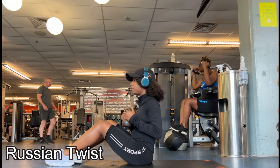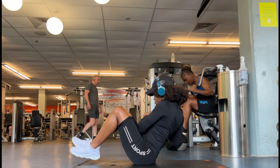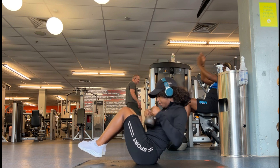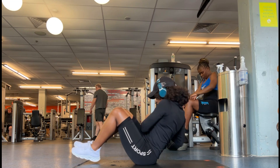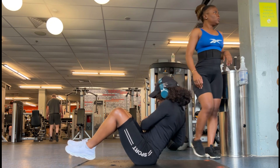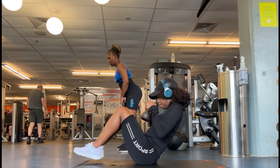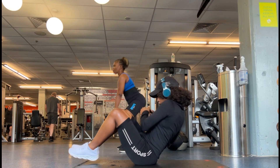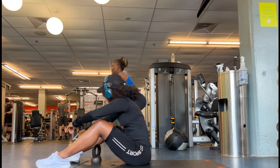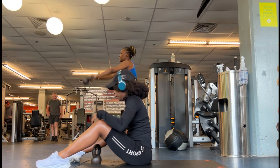Next we're going to do the Russian twist. This is a core-focused exercise and very effective. Lifting your legs up makes it more challenging — if you want to challenge yourself, lift your legs off the floor while leaning your torso back a little, holding a dumbbell, maybe eight or ten pounds, depending on how far you can go. This puts pressure on your torso. Slowly twist your torso from right to left, keep your core tight, and breathe through. Three sets of 20, or start with three sets of 10 if you're a beginner. These are very effective core workouts.